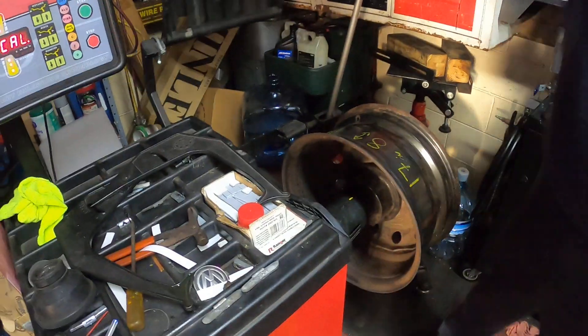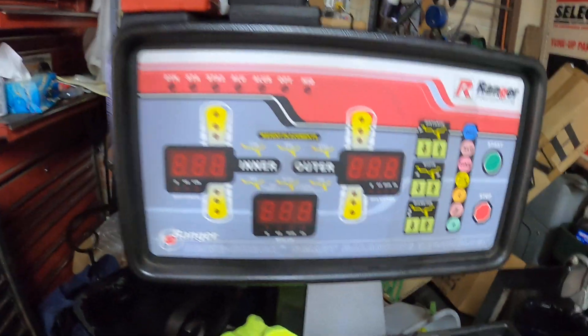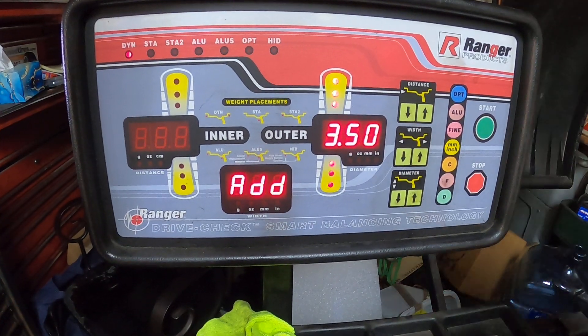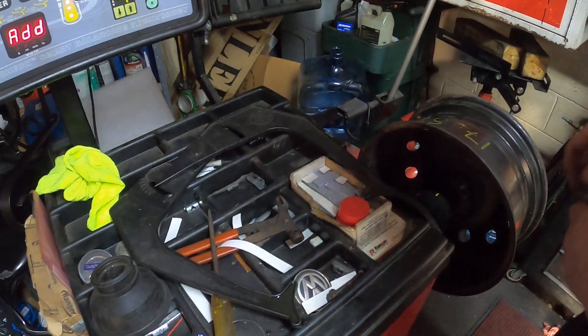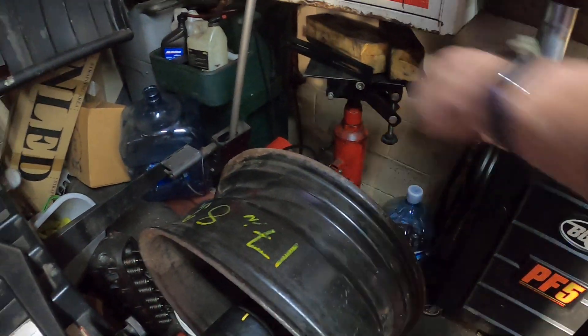Now you pull the hood down, let it spin. It'll come up and tell you to add 3.5 ounces of weight. I have two weights here — I don't have a 350, but I have a 175 and a 175. It doesn't matter where you put it because the machine just wants to see the weight. So just go ahead and hammer them on.